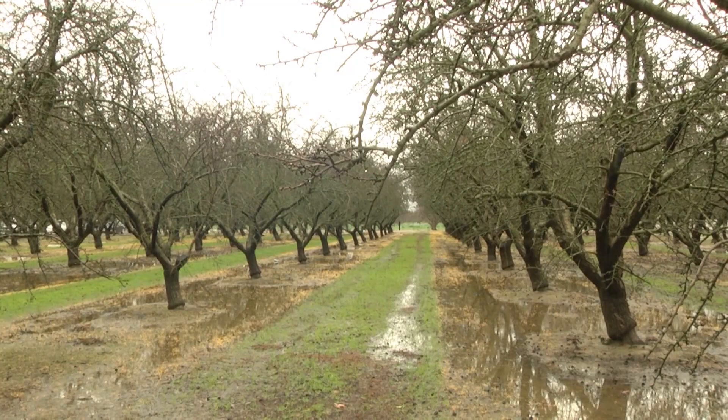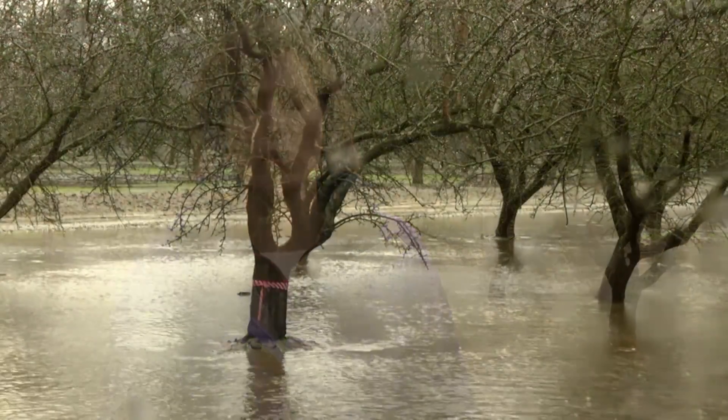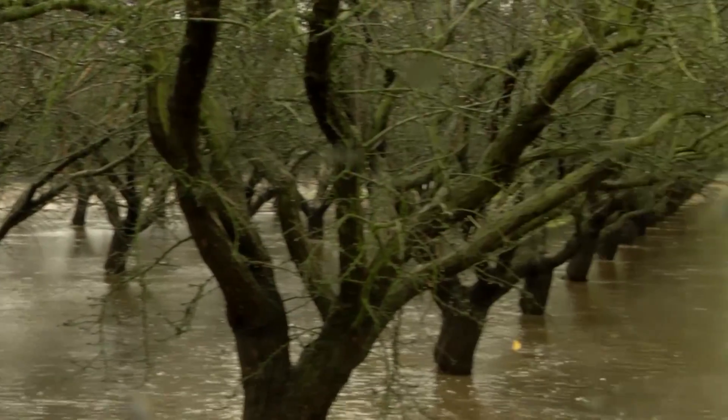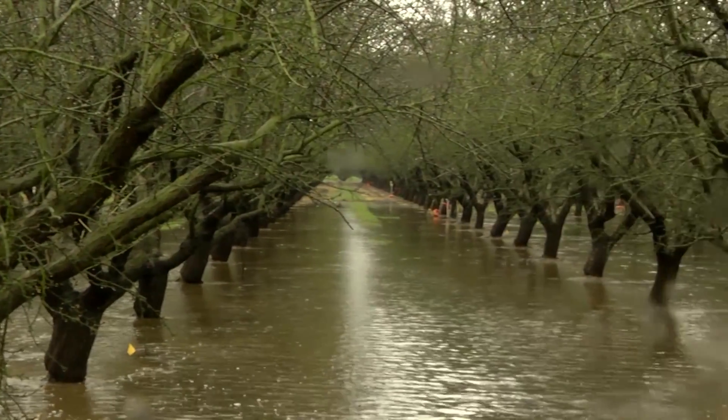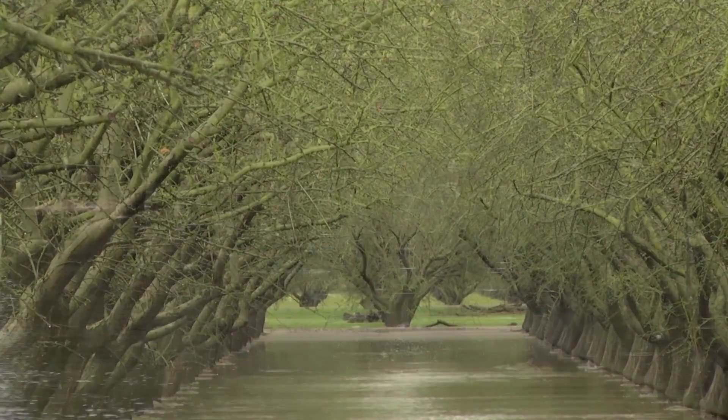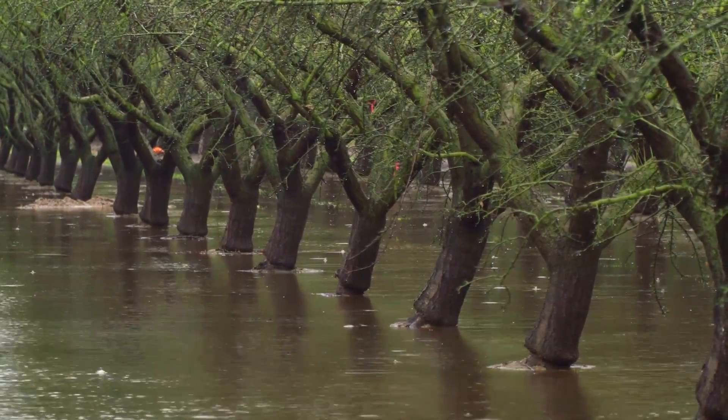We have a stand here of almond trees — they are 17 years old. Almonds are now covering more than 1 million acres in the Central Valley, so they're a very important crop in California. We are hoping that because it's such a large acreage, we can maybe use some of those almond orchards to recharge groundwater in the future.